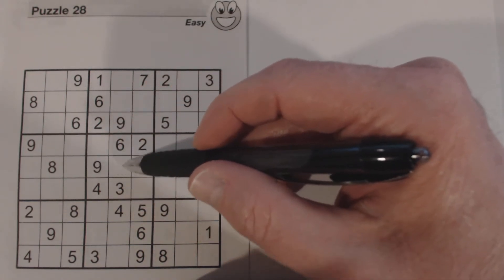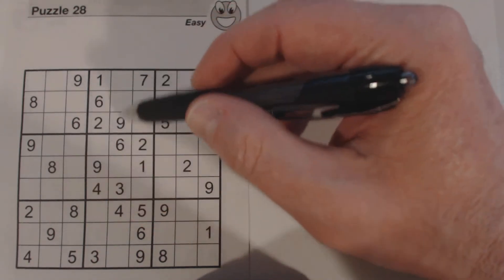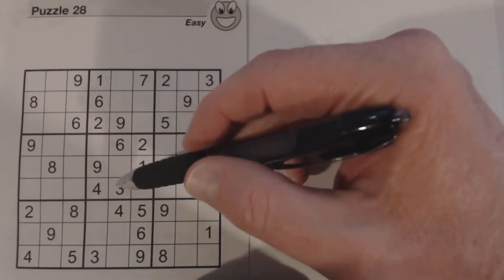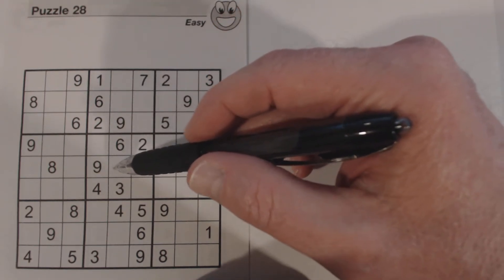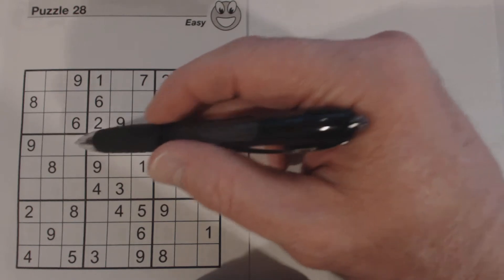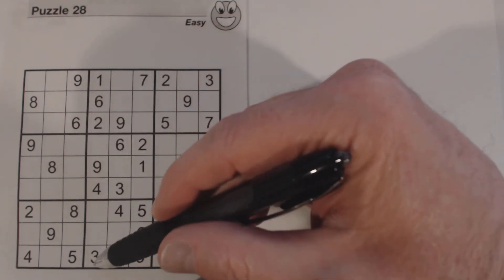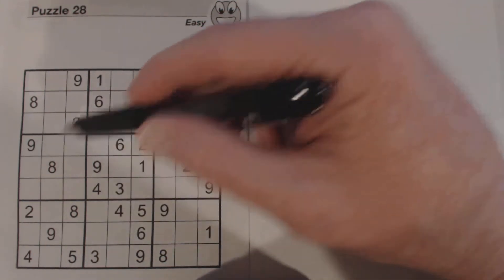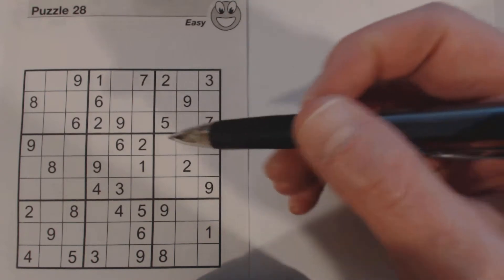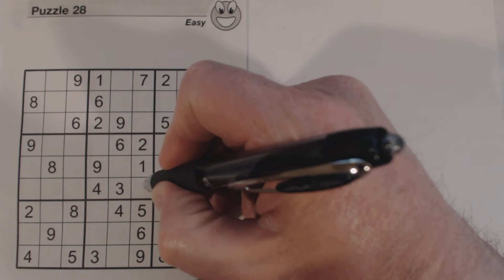If we see a 5 or a 7 in this row or in this column, we would know what this number is. We don't see a 5 or a 7 or an 8 in either this row or this column, but here's a 5 and here's a 7, so we know this is an 8.